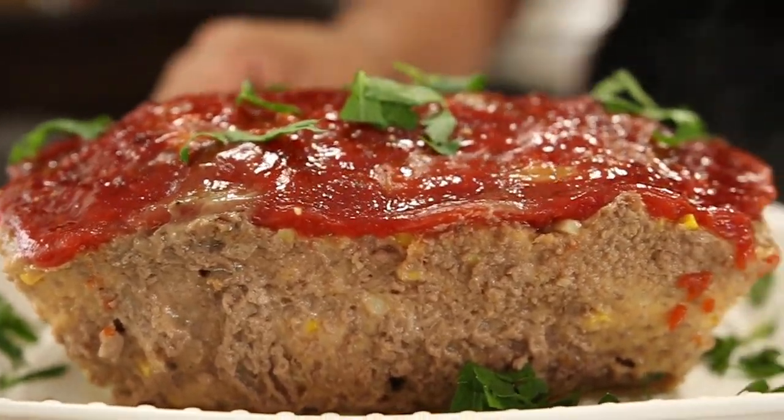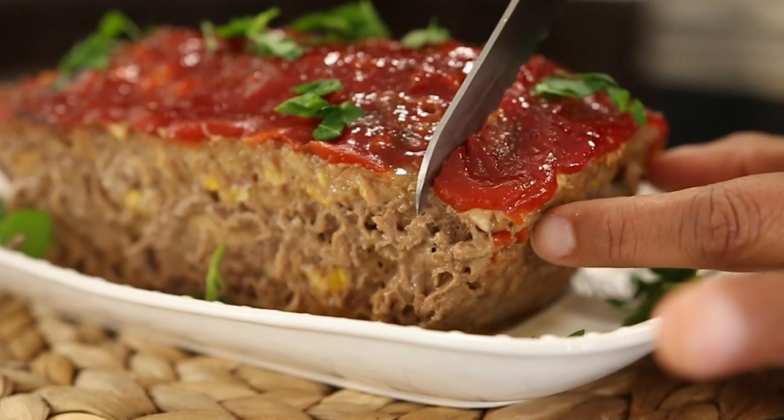Hi friends, welcome to my kitchen again this week for 'What's Cooking, Coco.' This week I'm going to be making the Mpenden classic meatloaf. I know a lot of people are very iffy with meatloaf — sometimes it's dry, sometimes it's not that great — but I've been making it for more than 10 years and family and friends absolutely love it, so today we're doing it.